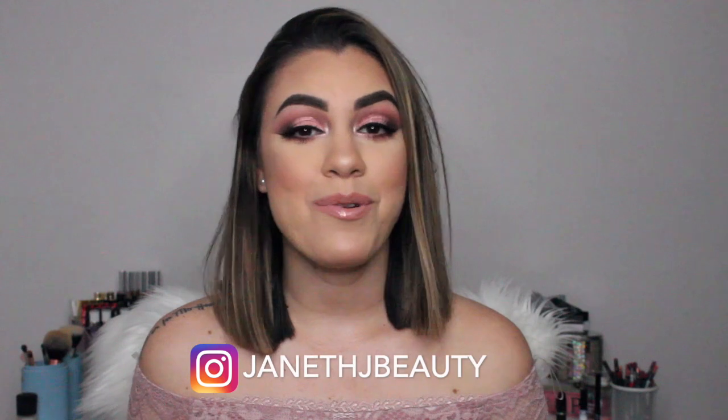Hey everyone, welcome back to my channel! If you're new, welcome. Today's video is a Valentine's Day makeup look. Valentine's Day is around the corner and you might want to get ideas on what makeup looks to create, whether you're going out for dinner, somewhere fancy, staying home, going to work, or just want to get all glammed up. I used a lot of pinks because I love wearing pinks, especially for Valentine's Day — it's a very pretty, sweet color to wear.